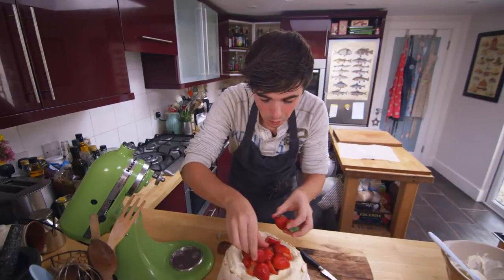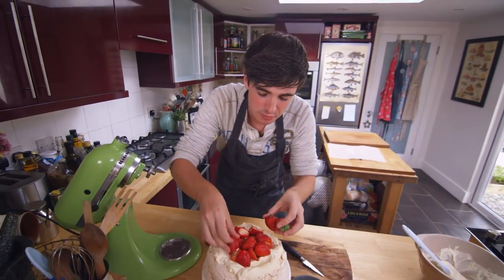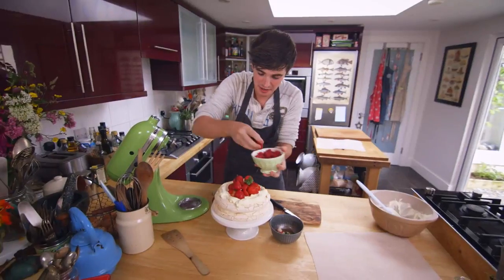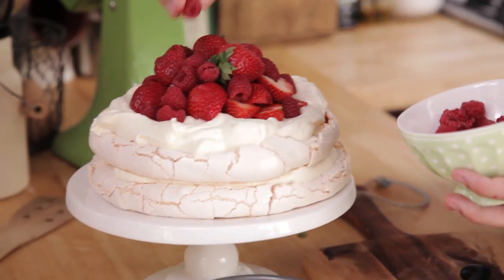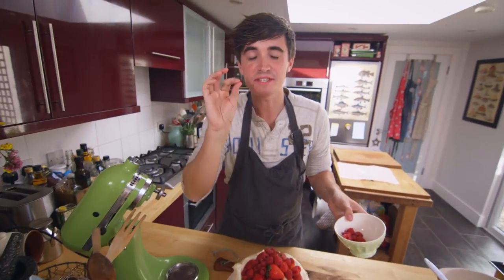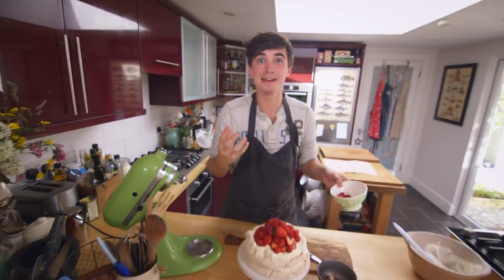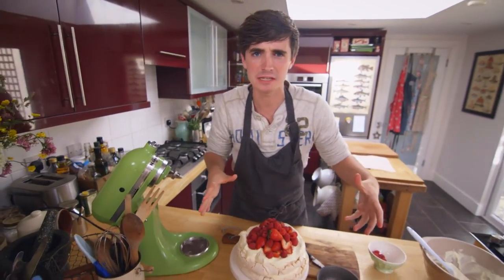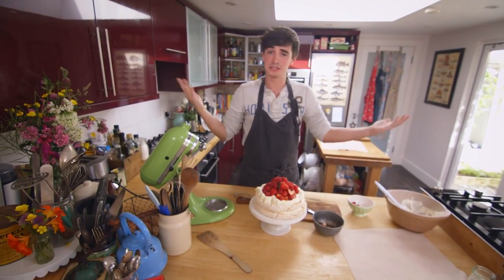Then a few little whole ones on top, looking very pretty as well. Get some of those lovely raspberries in there too, just in and around. Now if you have some little kitchen helpers, this is the prime time to get them involved — get them to decorate this cake up, give them lots of lovely berries to play with and that is all you need to do.